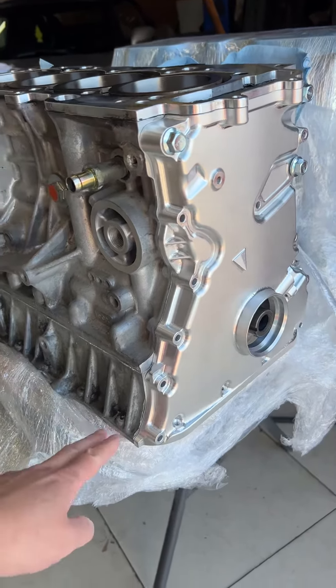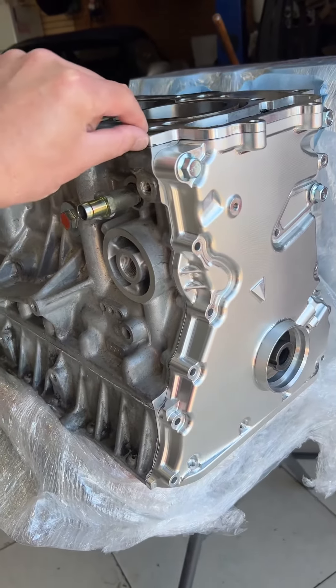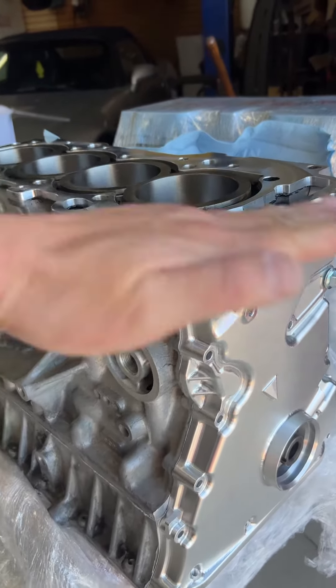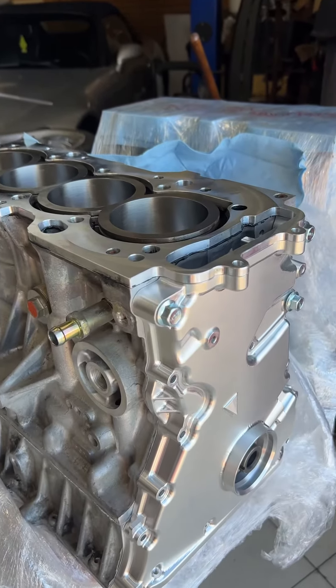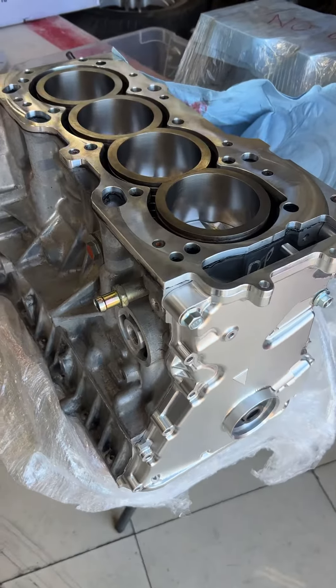The S2000 deck height is 224 millimeters, where a K24 deck height — like that one right there — is 231.5 millimeters. So we have a 7.5 millimeter deck plate. It was originally nine millimeters, but when you re-sleeve the motor, you deck the block, so we ended up at the perfect deck height of a K24.